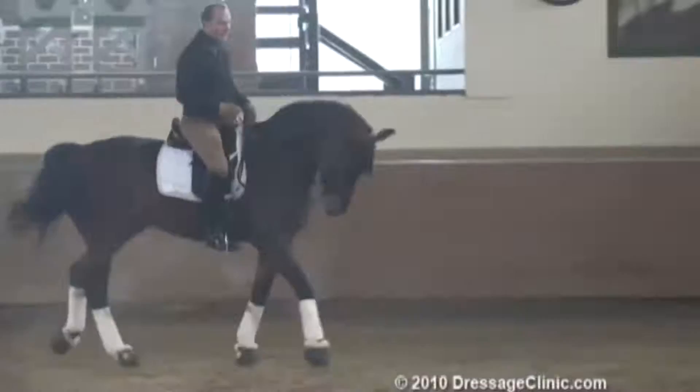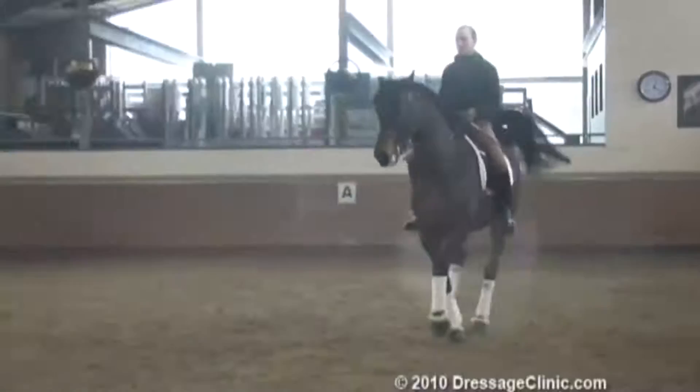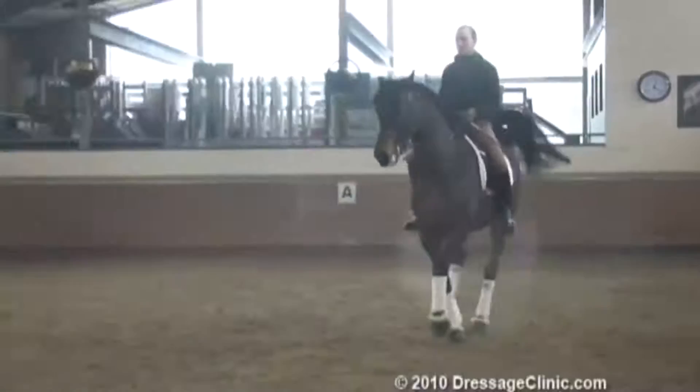It doesn't matter that he lost his rhythm for a second. Good boy. He is against my outside — just remind him, don't do this.